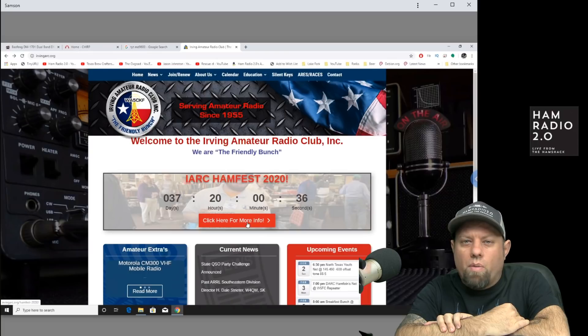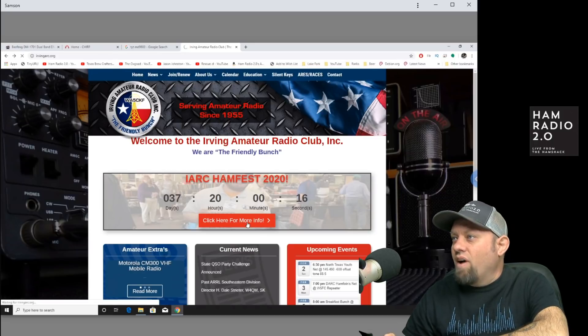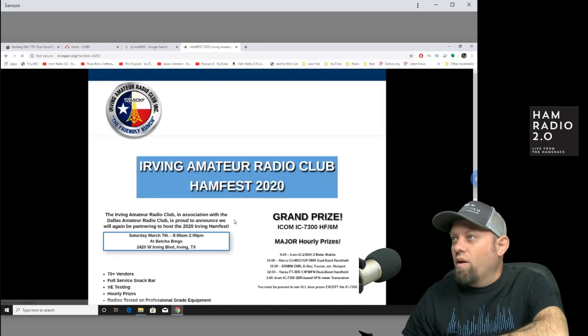I wanted to take this opportunity to invite everyone to the Irving Ham Fest on March 7th from 8 to 2 p.m., located in Irving, Texas, which is a good halfway point between Dallas and Fort Worth, just east of the Mid-Cities area where I'm located. They're going to have several vendor tables there, and the coolest part is the fact that they will have, for their grand prize, an IC-7300.